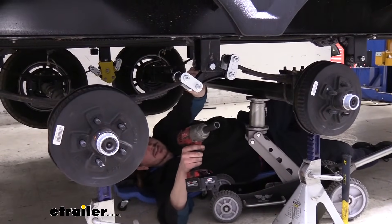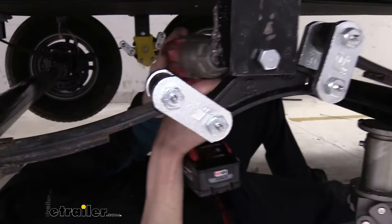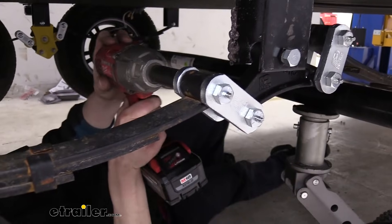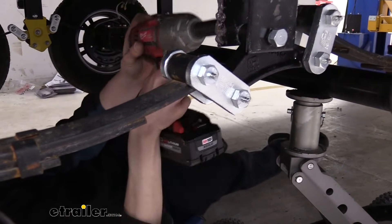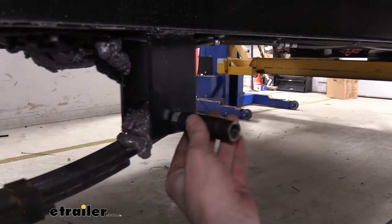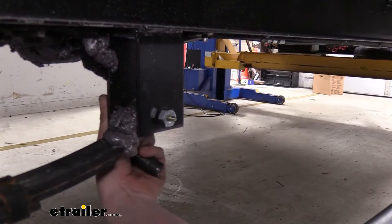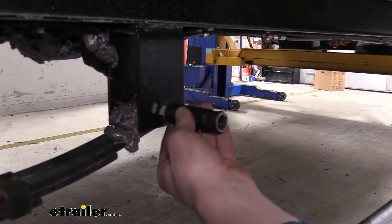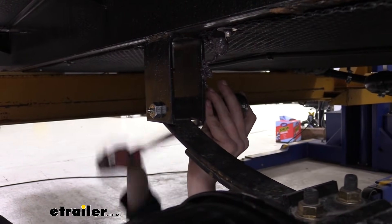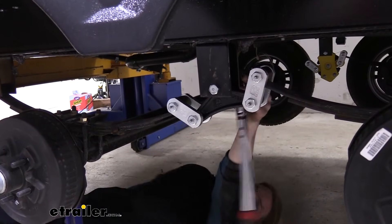Now that our hardware is all loosely installed, we can go back and tighten it down. With the shackles, these are already pre-seated, but some we still need to seat. Run those until there's a little bit of tension on them, then use a hammer to help drive them in so we don't damage our hangers. Alternate between tightening the nut a little bit and hitting it until it's completely flush. We can now go back and torque our hardware to the specifications found in our instructions. When installing the new hardware, the splines will hold the bolts in place so you often don't need a wrench on the nut side.